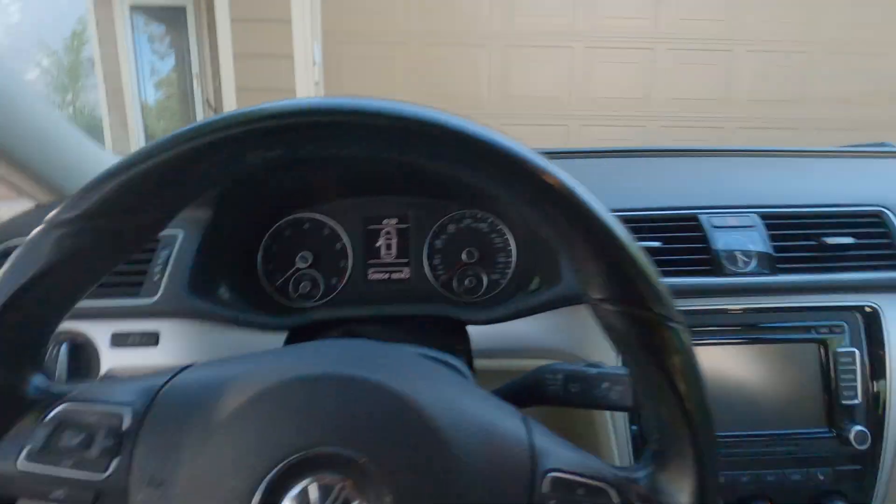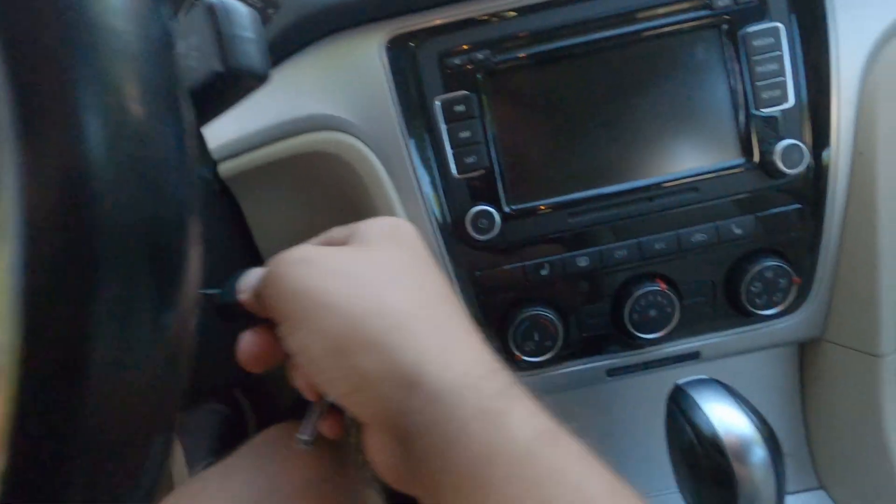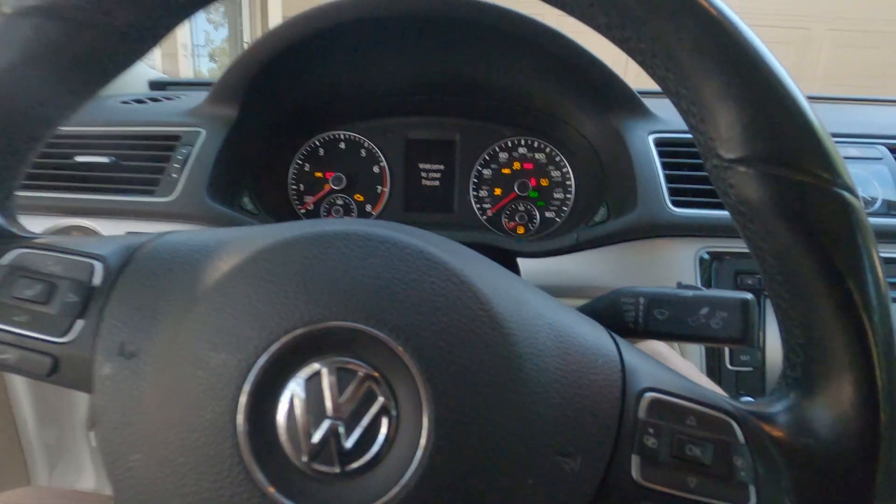Then we hop in the car and we're going to turn it on. And down here...